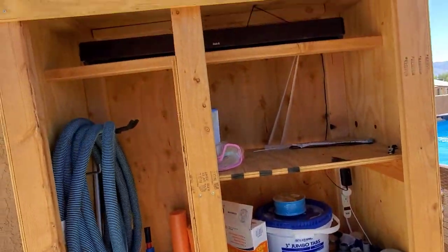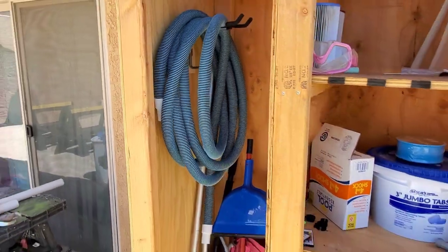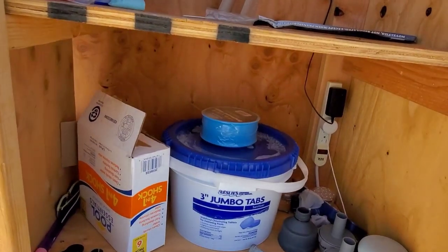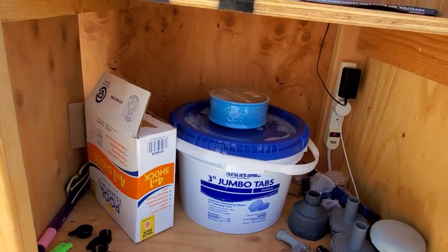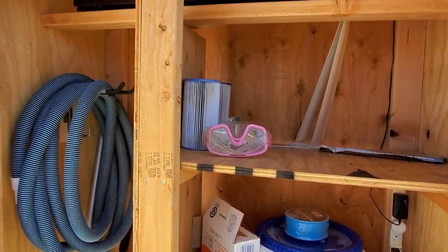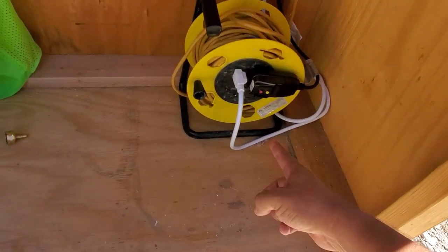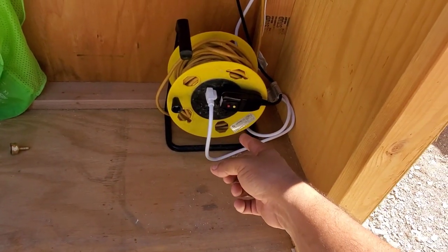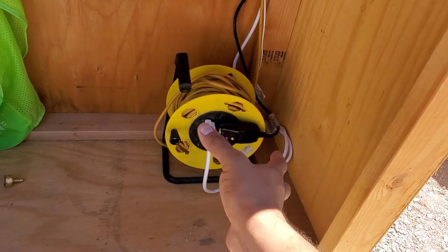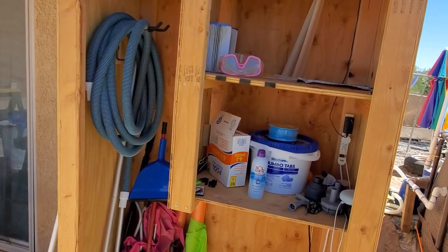This holds everything I need it to hold. Just add mods and hangers as you need — we have hangers for hoses, hangers for towels, and all our chemicals can be stored out here. Some obviously need to be stored in a temperature-safe area, but the ones that can stay outside do. We have goggles, filters, and space down below for a cooler. The one thing I still need to do is run proper power — we'll replace the current setup with a four-outlet plug adapter installed into the wall.